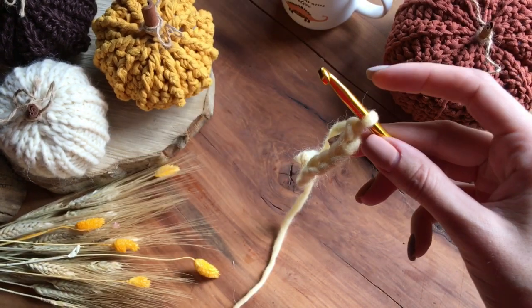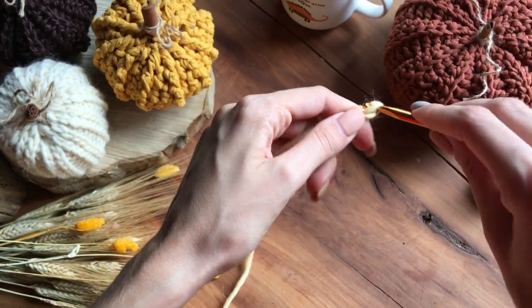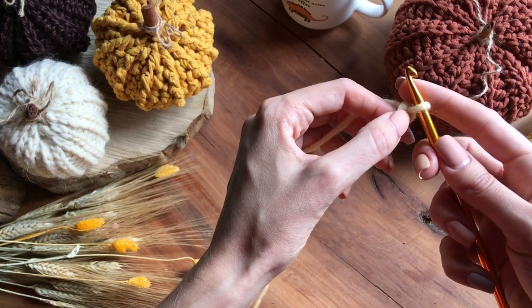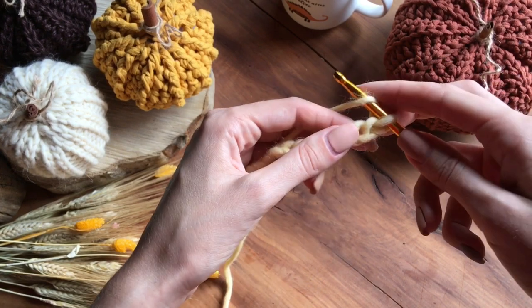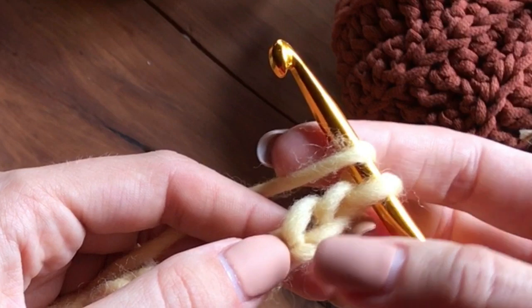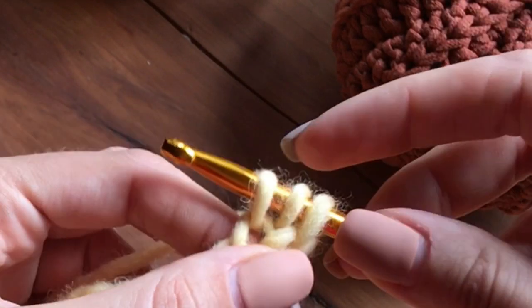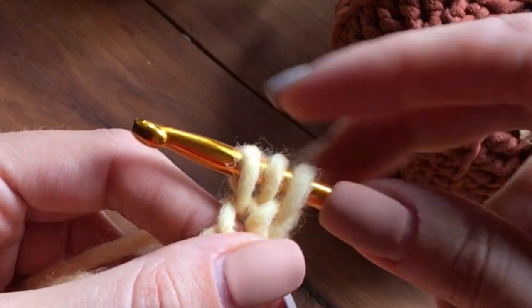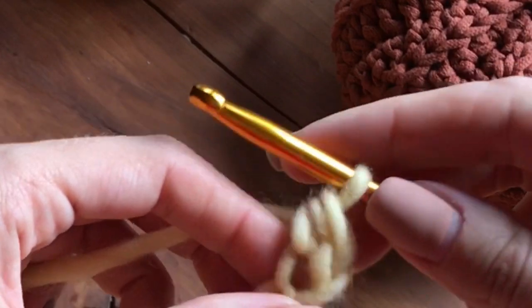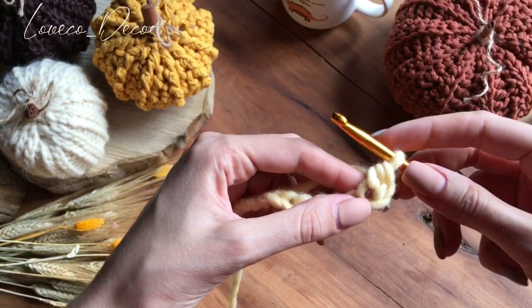Чтобы нам провязать в 17-ю петельку, нам нужно набрать еще 2 петли подъема — раз, два. То есть получается 17, 18, 19. Далее делаем накид, вводим крючок через одну петельку от него — вот не в эту, а вот в эту. Подхватываем рабочую нить, 3 петельки на крючке провязываем вместе — все 3.